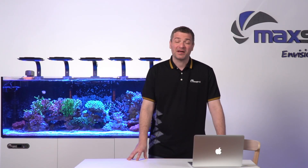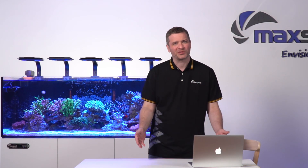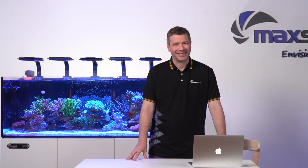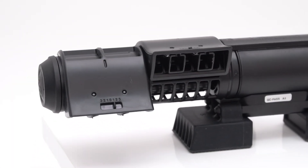Hey there, I'm Tom Bolger. I'm a technical specialist over here at MaxSpec. Welcome to our advanced learning series. Today I'm thrilled to introduce to you our latest edition, the Gyre 300 series cloud edition.